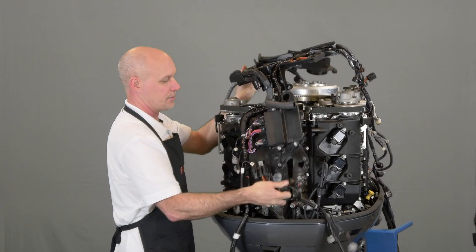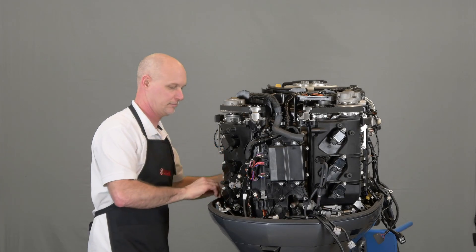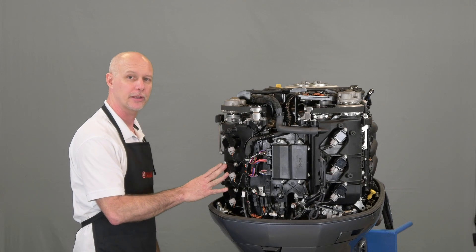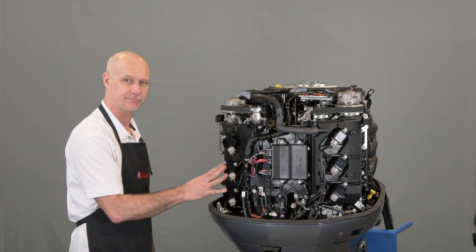Reinstall the wiring harness, making sure to properly route the wires. You may need to refer to the service manual for specifics. Once you have the motor completely assembled, hook it up to YDIS and a flush kit and start the motor and allow it to run. Check all your engine sensors and make sure that everything is functioning normally.